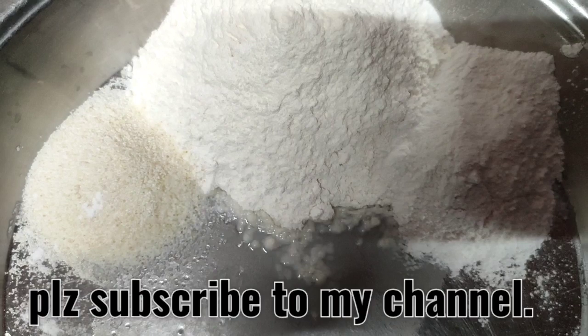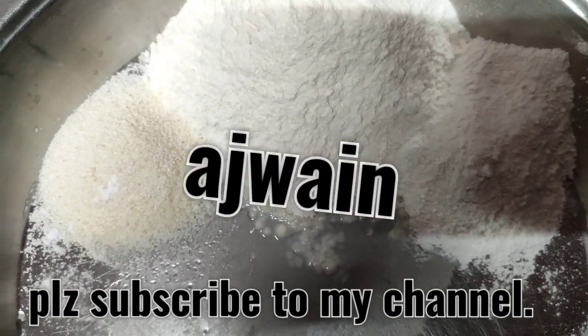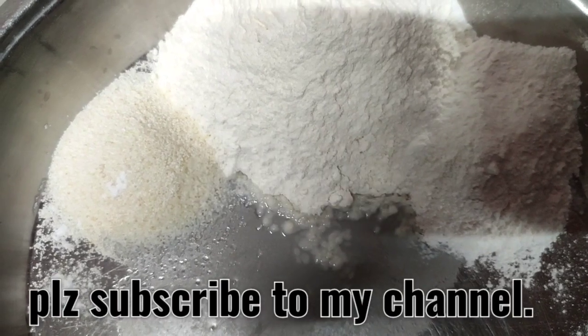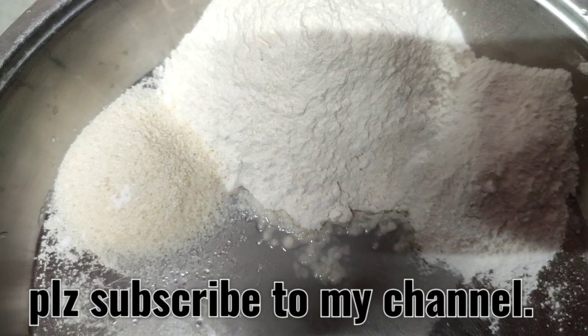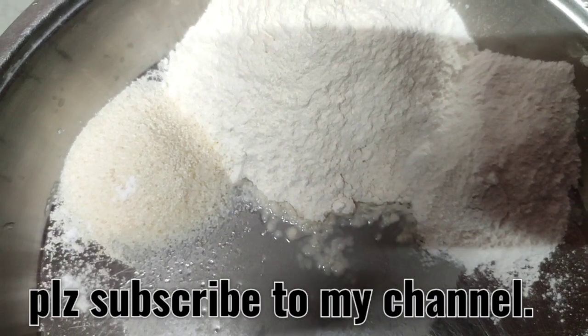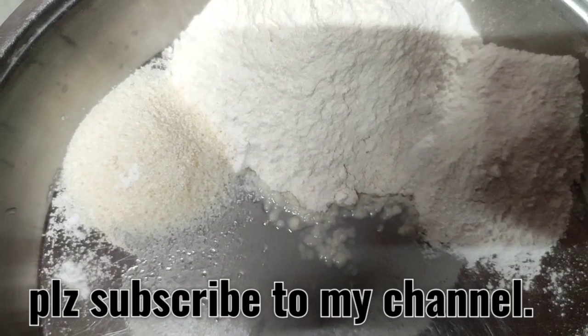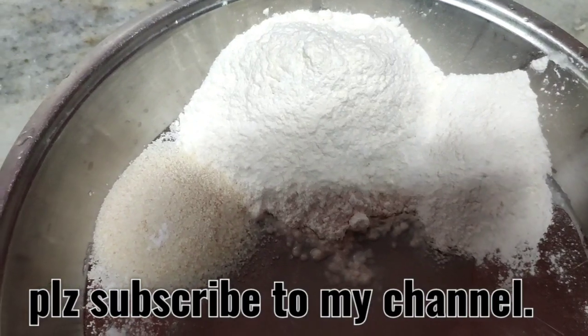Then I need salt, a little ajwain, a little black pepper, and two tablespoons of oil or ghee — depending on what medium you are planning to use. Now let us start kneading the flour. Mix up everything and slowly keep adding water and mixing it up. First of all, let us add some oil — two tablespoons of oil.